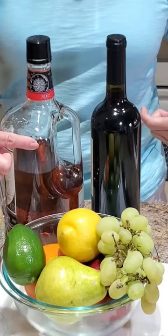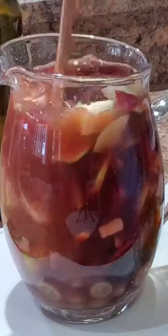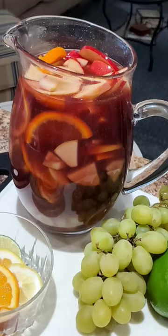Some red wine, a little bit of rum, and some delicious fruit. Mix them together and have a party perfect sangria.